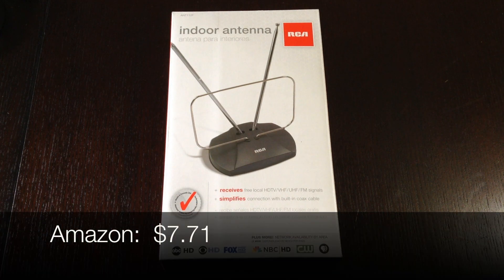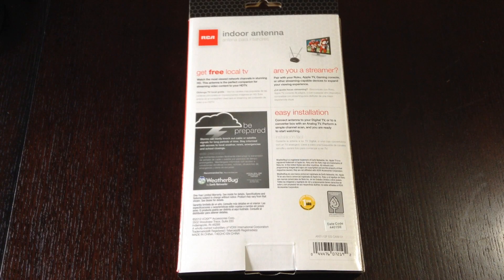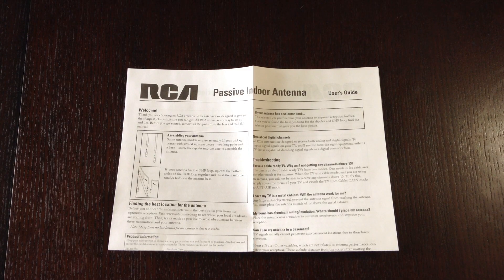Hey YouTube, today we're going to take a look at the RCA basic indoor antenna, the ANT-111F, available at Amazon.com for $7.71 and at Walmart for $10. This basic indoor antenna is a passive indoor antenna and it can be used to obtain high definition and digital channels from over-the-air television stations in your area.